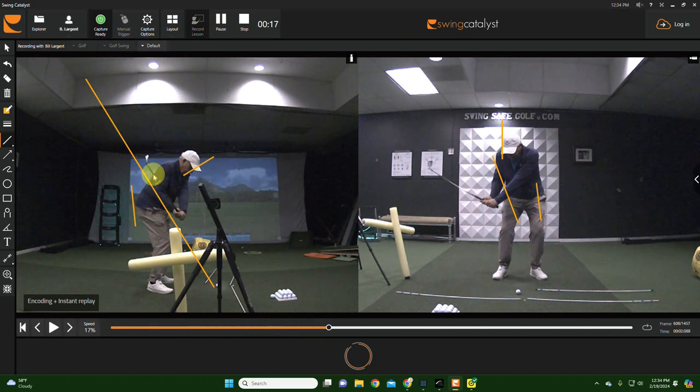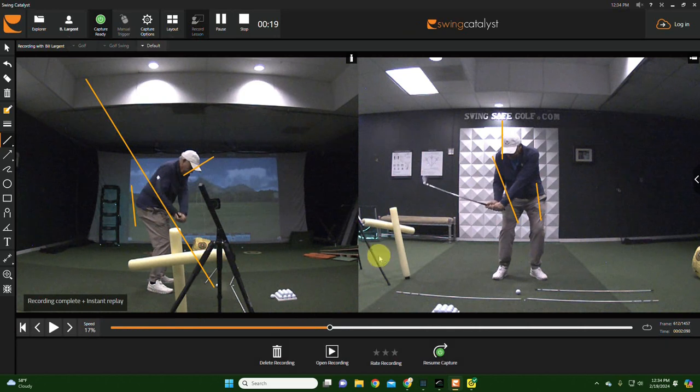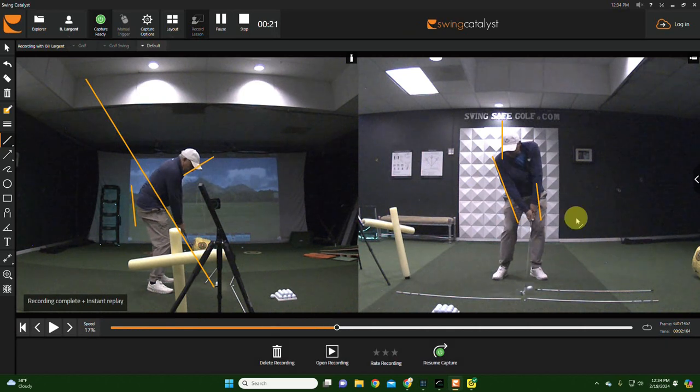This one you shallowed better — do you see the shaft angle there? Nice job. You shallowed it well. Let's see the club face. The face was more stable through the ball here.